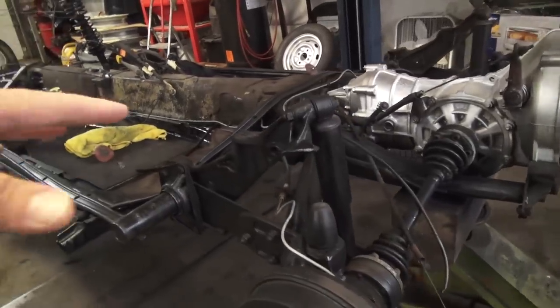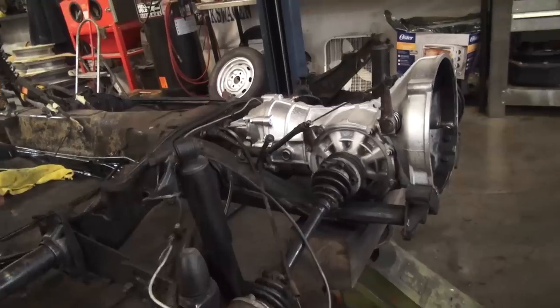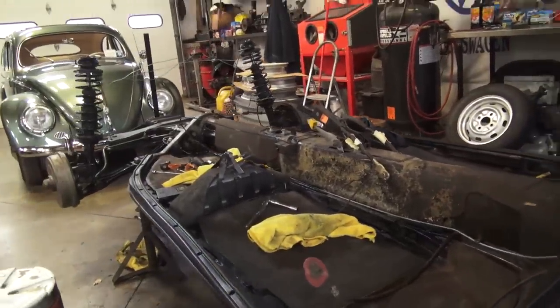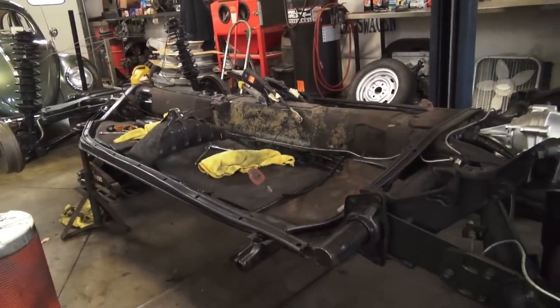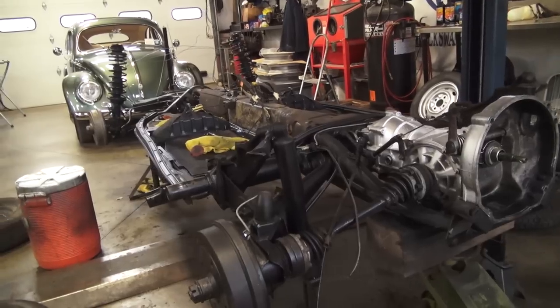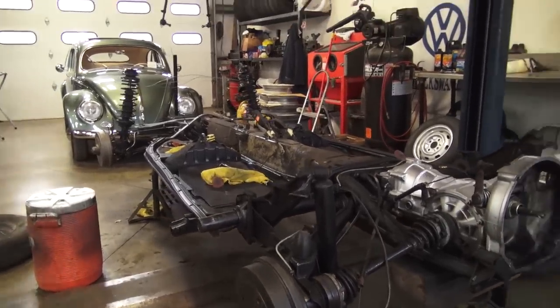As you can see, we're cleaning stuff up. We're shooting the axle beams and stuff with truck bed liner. We're painting up the tranny and we're just getting ready for the shell to come back down to the chassis today or so. Cool project — you live and learn as you go along sometimes. I don't work on these cars all the time, so there are a lot of things I'm learning about the 74 Super Beetle, for instance.